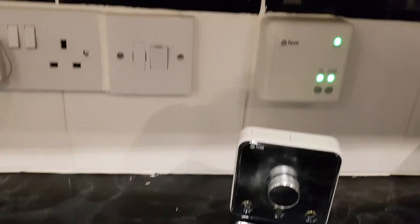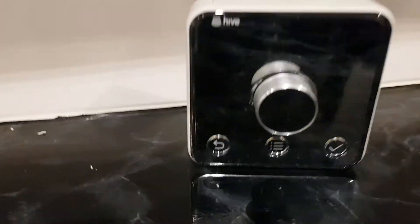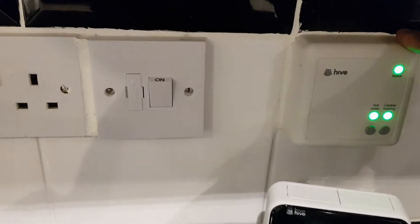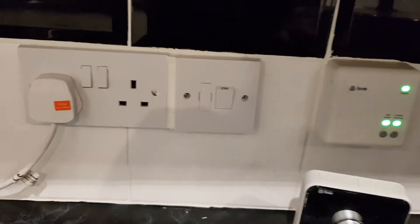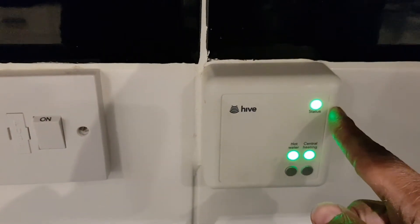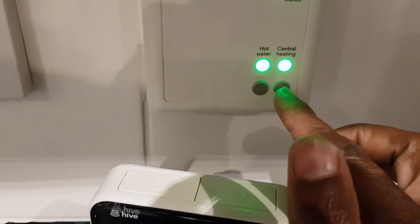To recap: first thing you need to do is take the battery out of the thermostat. Then switch off the Hive at the wall. When the wall unit comes back on with a little orange or yellow flashing light, press and hold the central heating button until the white light comes on.